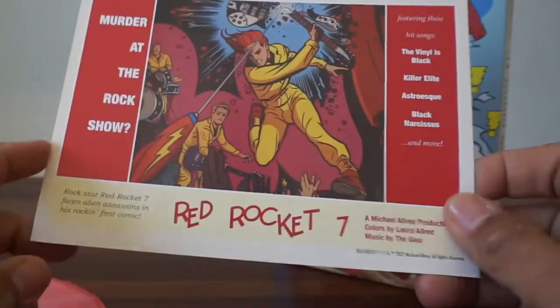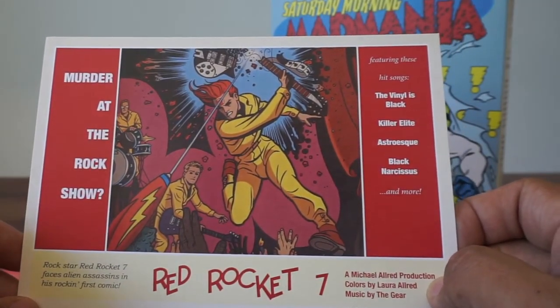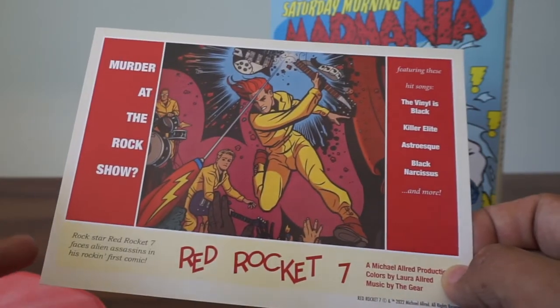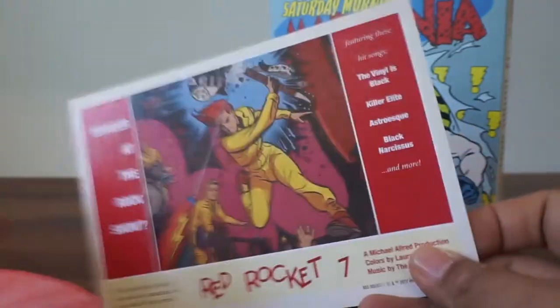Red Rocket 7 — this was another amazing comic. Murder at the Rock Show, featuring these hit songs: The Vinyl is Black, Killer Elite, Astro-esque, Black Nurse. Mike Allred had a band. I think I have two CDs of this music. Sweet, that's cool.